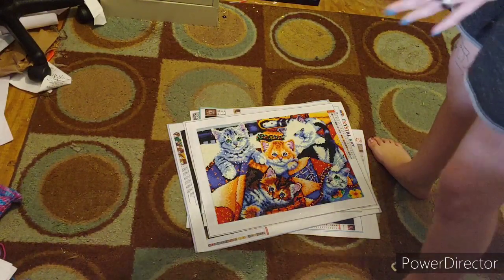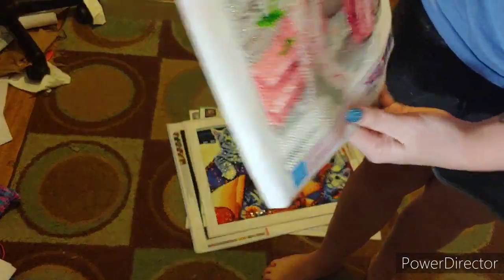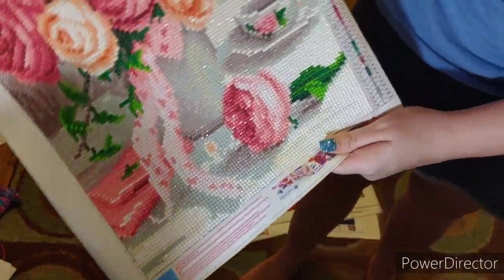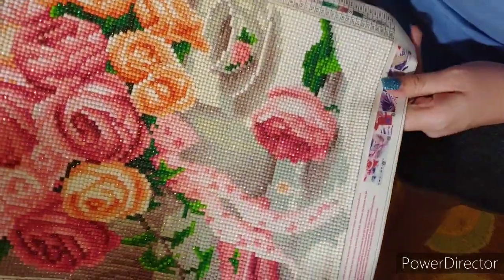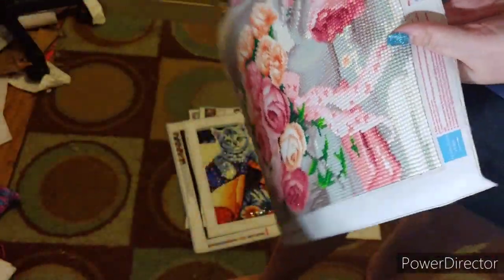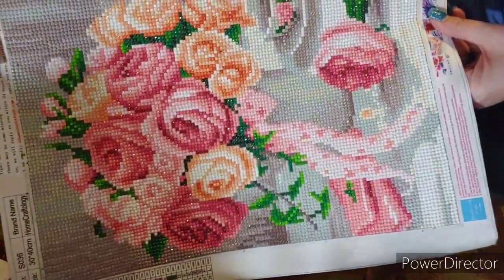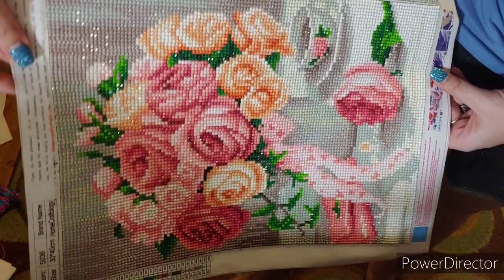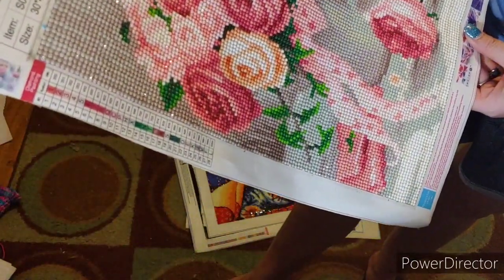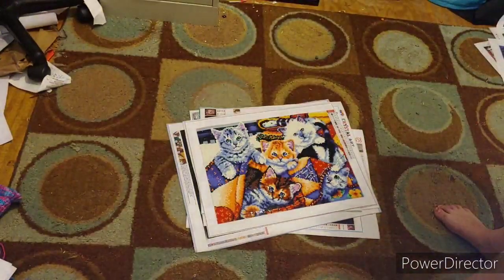Here is one that I recently finished this year. I think what I called it was 'Roses and Tea.' It is a round. It has 28 colors - look at that sparkle! It's beautiful. It's a 30 by 40 and the brand name is Home Craftology.